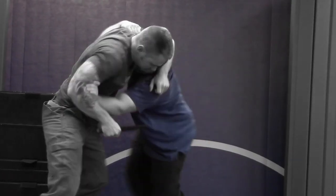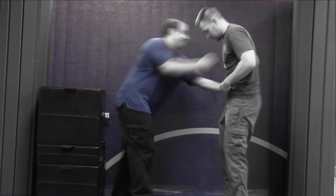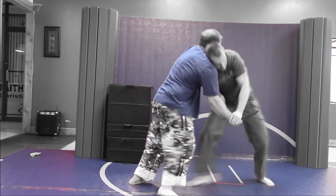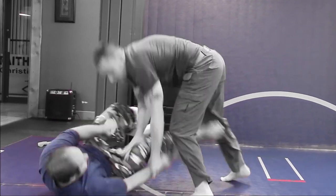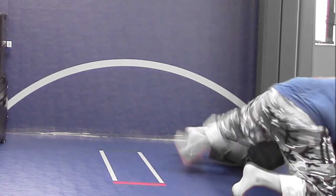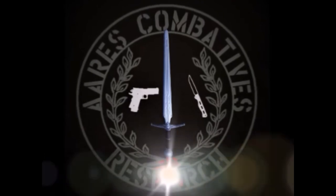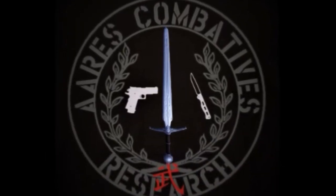This video is brought to you by R.I.P. All right, so today we're doing a little more pressure testing for those people who are interested in seeing these private videos. We're working on knife defense and knife disarming techniques.